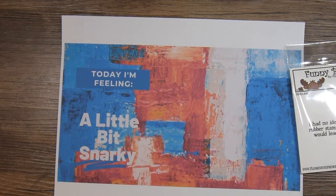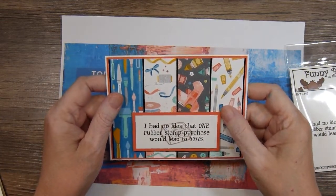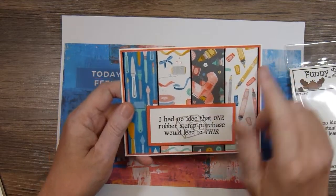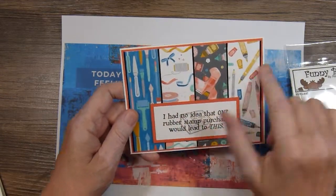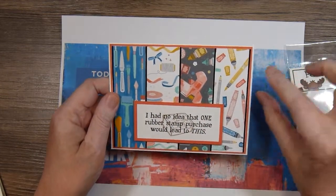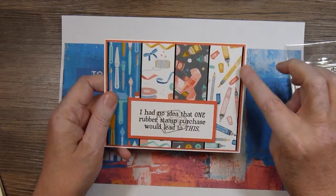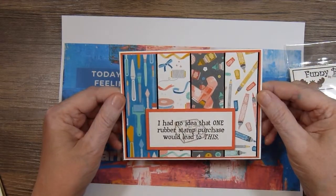I made a couple of cards — they're both alike. I paired them up with some Stampin' Up paper called Follow Your Art, and also a Stampin' Up stamp set called Crafting Forever. I took four different patterns and cut them into strips and added them to a layer of Calypso Coral. Then I took some borderline stickers in black and just placed them in between the pattern papers.